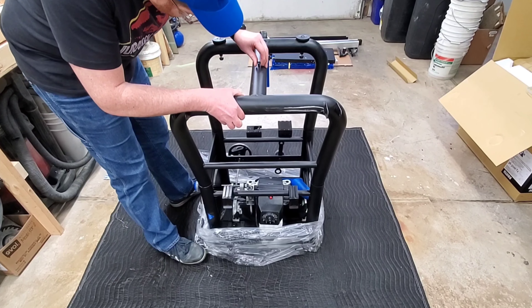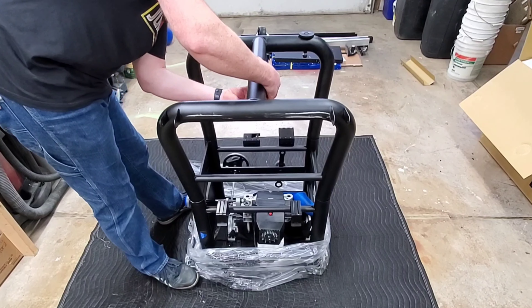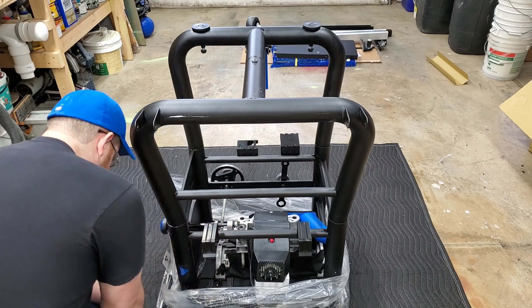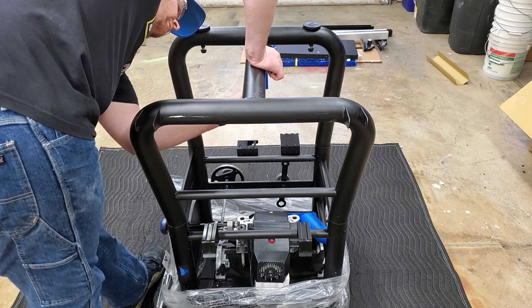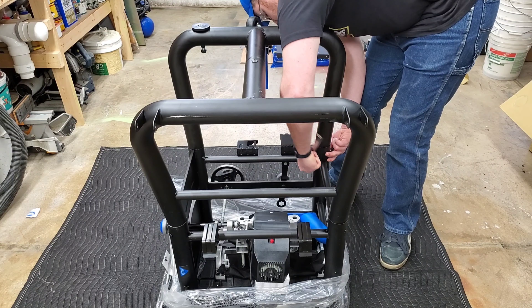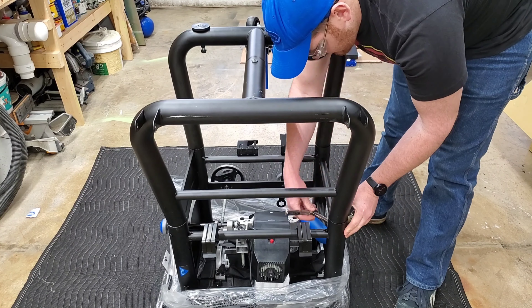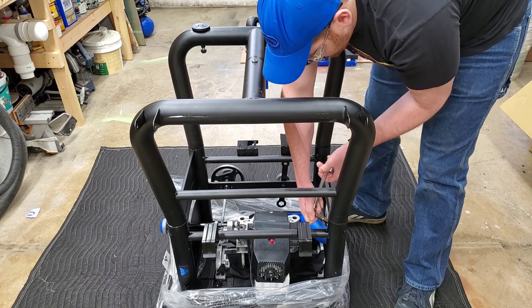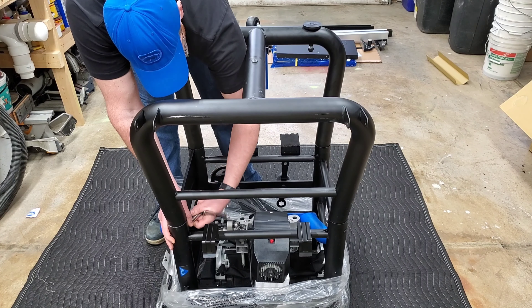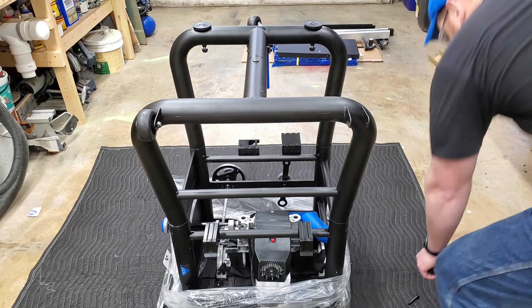Since I first started dabbling in woodworking about two years ago, my skills and knowledge have very slowly but steadily increased. And with that comes not only the desire to perform more complex cuts, but an increase in accuracy and precision as well. So after a healthy discussion with my financial planner, I decided it was time to bite the bullet and buy a brand new table saw.